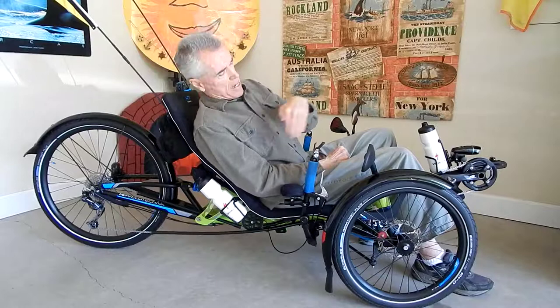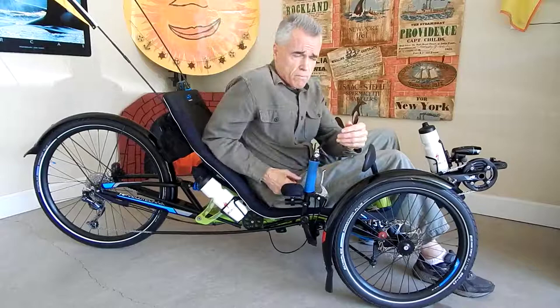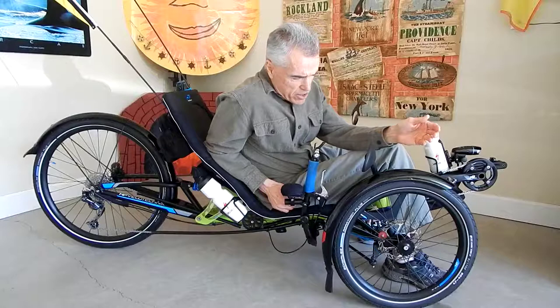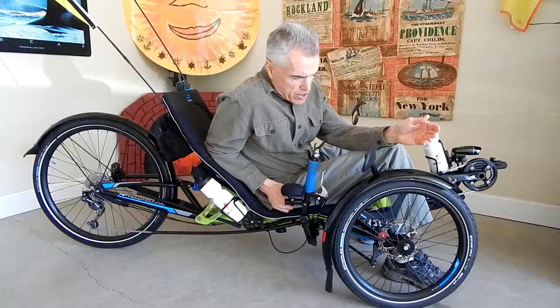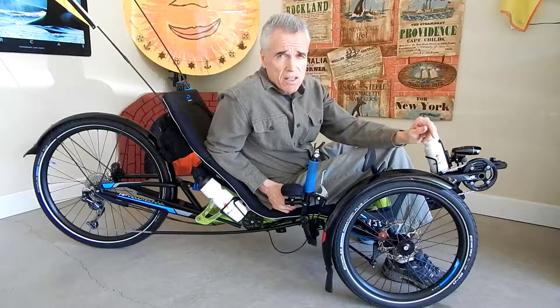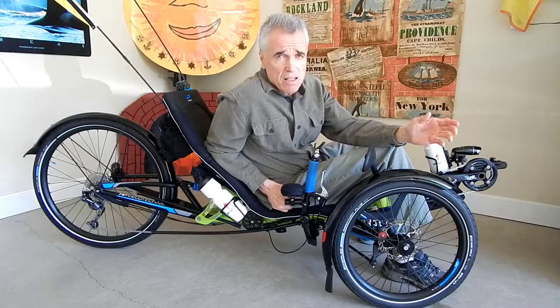I know of riders who've had the ICE frame break from that rear elastomer stress, so I'm glad this has a proper shock. This suspension does cost more — this is a pricey, very substantial trike. It's not lightweight; the base weight is 48 pounds, definitely heavier than my Cat Trike 700 which was just under 30 pounds. But for an ARV — Automobile Replacement Vehicle — if it weighs a little more, that's okay with me. With the low gearing it doesn't really matter.